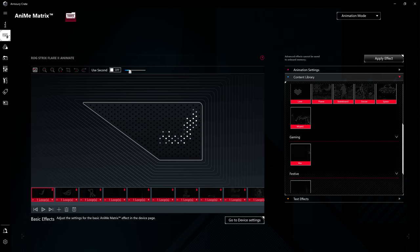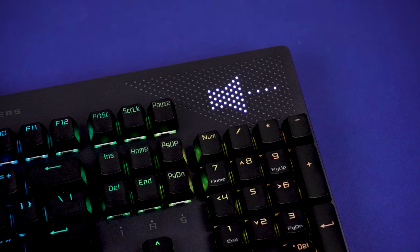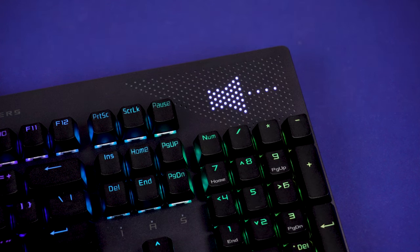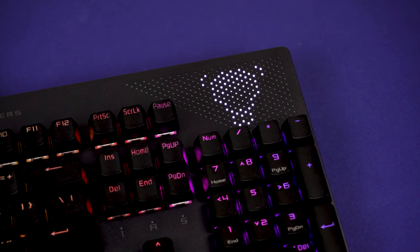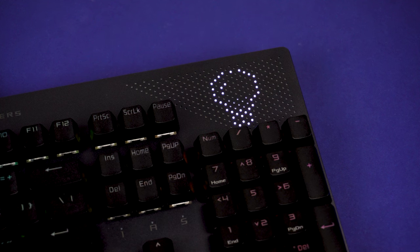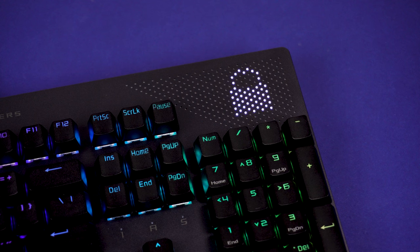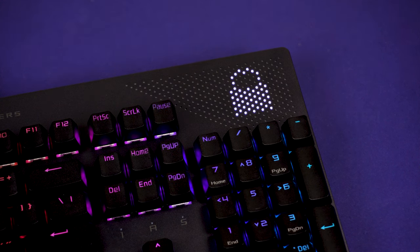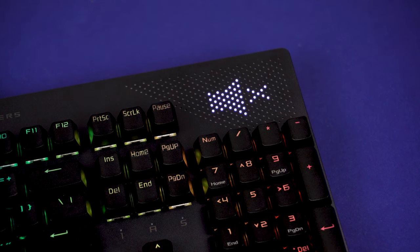There's a library you can download additional effects from, and you can also set the display to show things like the clock, incoming email notifications, keyboard brightness increments, volume settings, play/pause, track forward, and track back. So it's not just a cool animation — you can use it for system integrations as well.